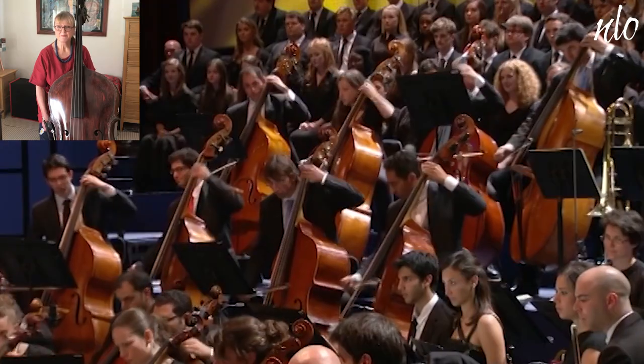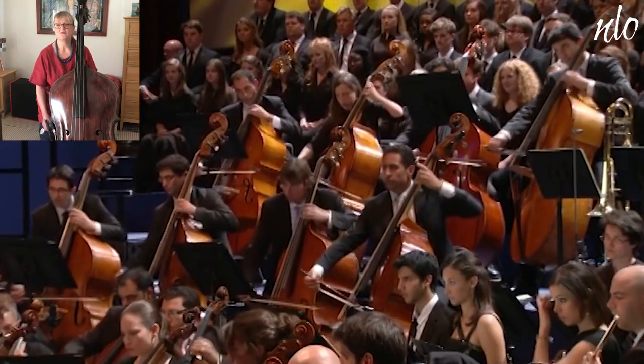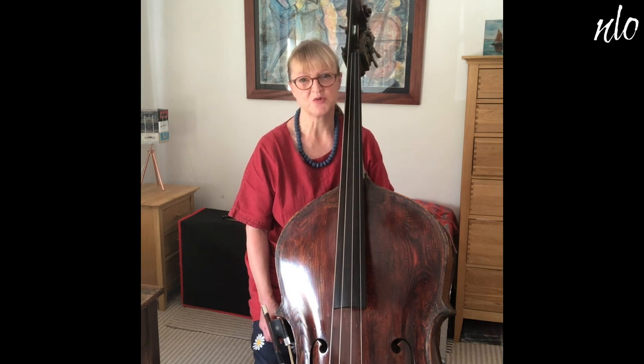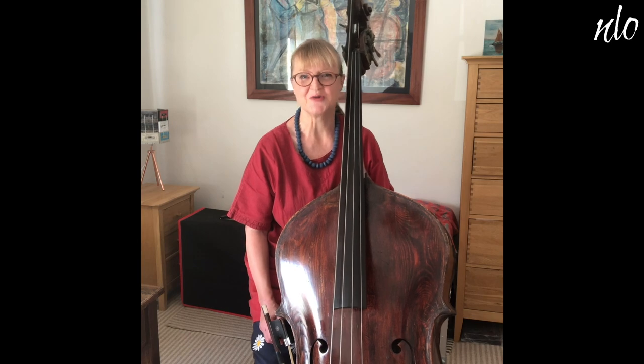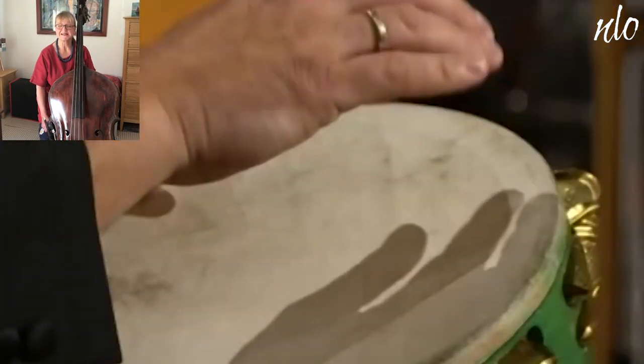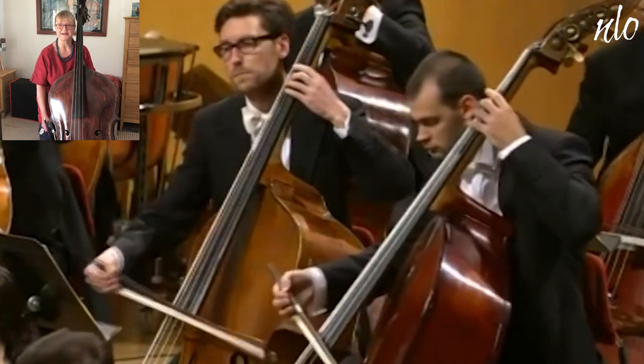The famous British composer Benjamin Britten wrote some fiendish bass parts. He had a very brilliant bass player who used to work for him, and he used to write these parts to keep him on his toes. In Britten's Young Person's Guide to the Orchestra, there's a dazzling display of what the double bass section can do.